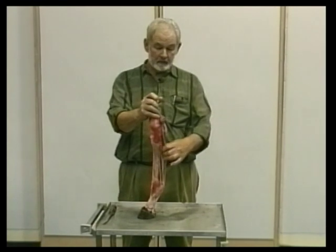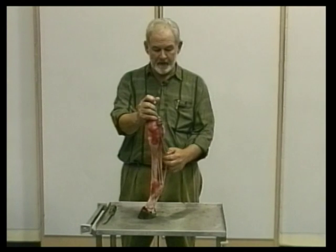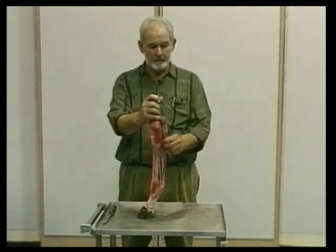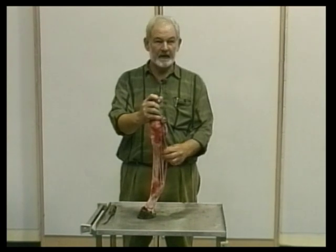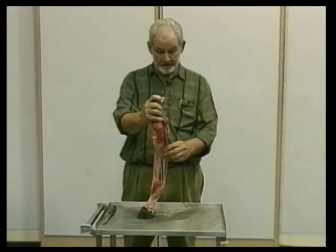The only real treatment for the bowed tendon is rest — a minimum of nine months with exercise gradually beginning again. From that point on, whether you get anywhere with this bowed horse is purely a matter of luck.